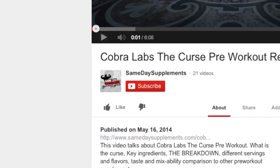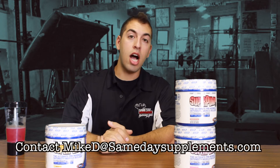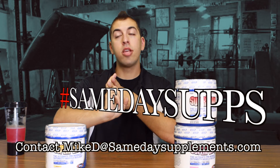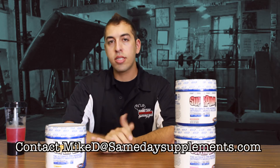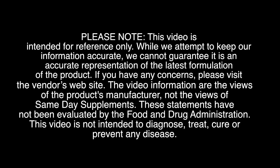If this video was helpful for you, please like it and subscribe to our page. If you have any questions or comments, leave that in the comments section below or email me directly at MikeD@SameDaySupplements.com. If you have your own video reviews, hashtag SameDaySupps. That's it for me — until next time, guys, stay frosty and I'll see you soon. Thank you.